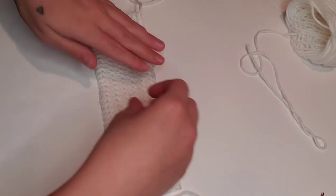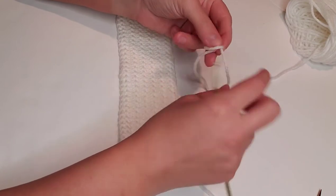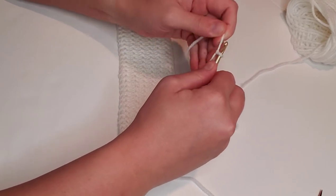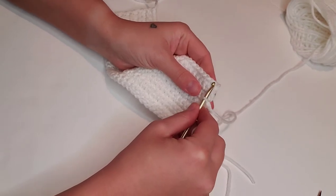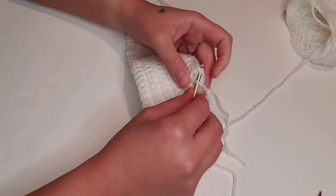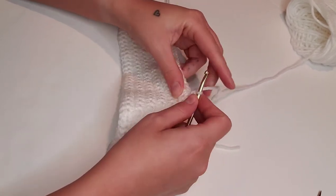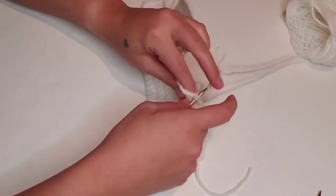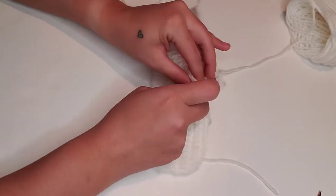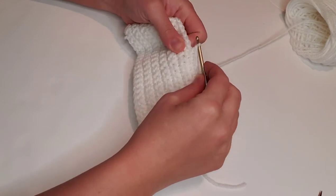Next we're going to move on to adding our ears to the top. We'll join on to the top of the 12th row with row 13, so we're going to place a slip knot on our hook and join to the 11th stitch of this row. Count over to the 11th stitch, insert the hook, and single crochet in the next five stitches — one, two, three, four, and five. Then chain one and turn the work around.